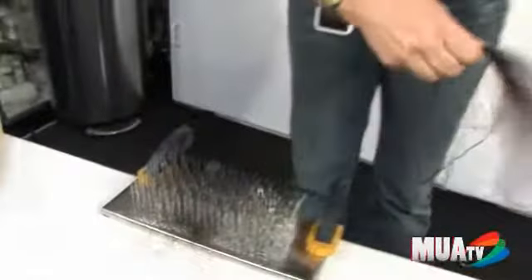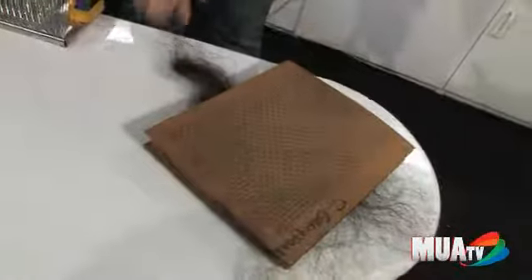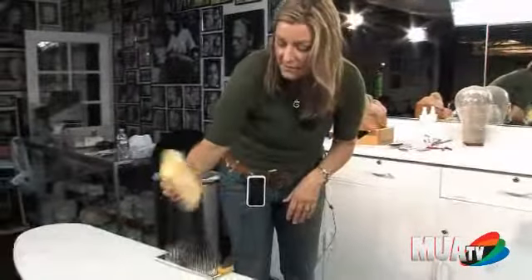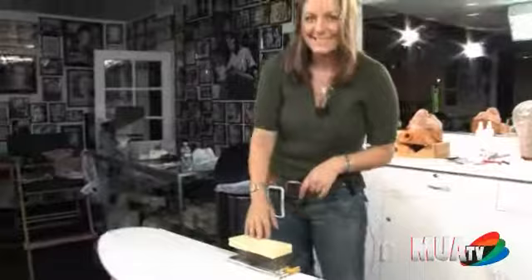And then after your hair has been blended, you put it into your drawing card, and you start tying. And that's how you hackle hair. You always keep a piece of foam or something on top of the teeth of the hackle, because you don't want to stab yourself. That's it.